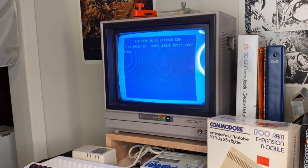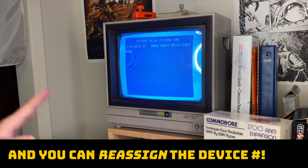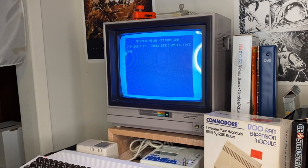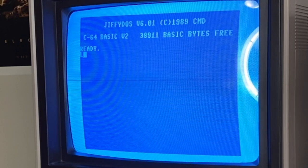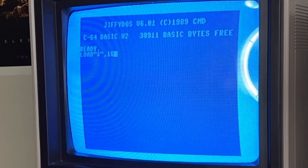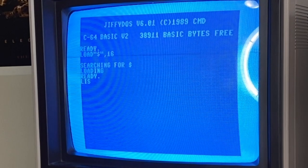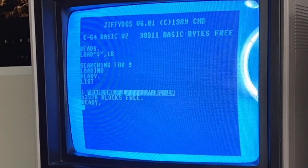So how do you use it? The RAM Link is seen by the computer as drive 16. Usually your 1541 is comma 8, if you have a second drive, comma 9. This is viewed as drive 16, so if I were to say 'list' I would say comma 16 — hit return. It did a little seek there, and right now my RAM Link is empty.